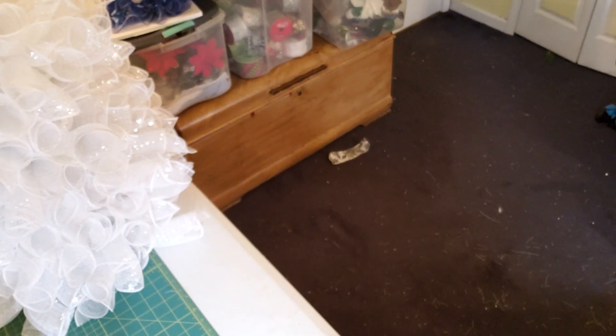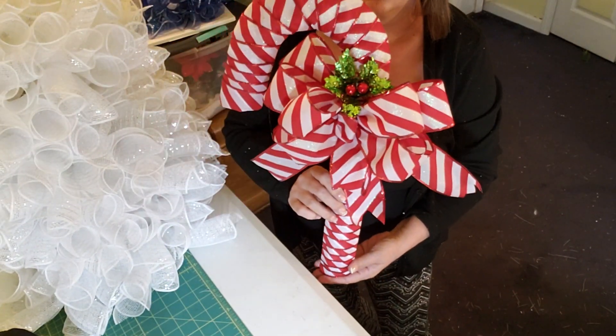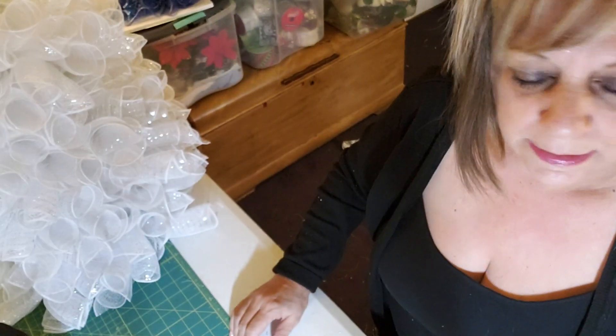I just got some more wreaths to get done. I sold a lot of my Christmas wreaths and with having five more shows I still need to make stuff. You know what else sold — look how cute. I took one, only made one, and they grabbed it up so fast. So I'm going to make a couple more of them.